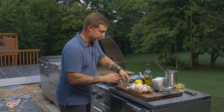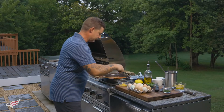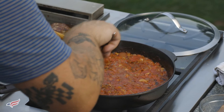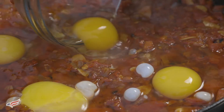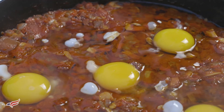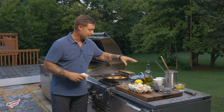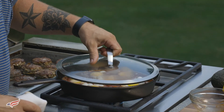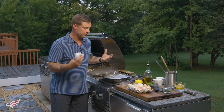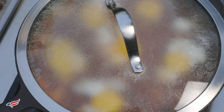What I like to do is crack the eggs into a separate bowl. Then you just make a divot into the braise, and that's where you place your eggs. The most important thing about this dish is you need to have a lid. Just place a lid over the top, and the eggs are going to steam in that stew. This only takes about four to five minutes to steam the eggs.